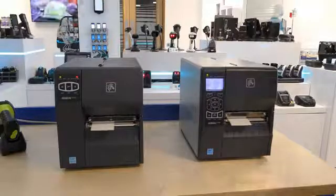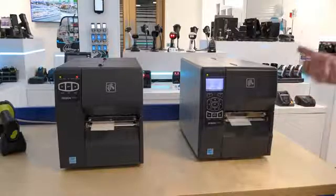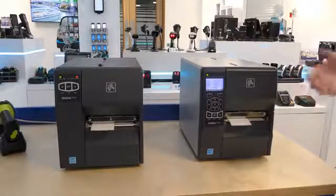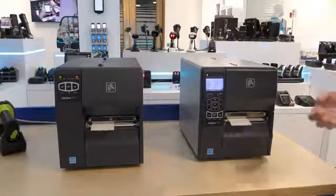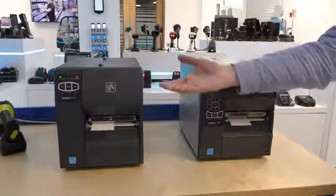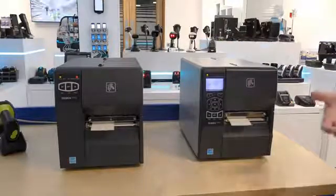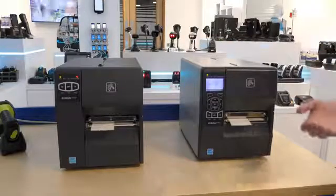Both have a row of five LEDs for status. The ZT230 supports a 450 metre ribbon capacity like the rest of the industrial portfolio, whilst the ZT220 supports a 300 metre ribbon. Both printers are full LinkOS printers supporting the same applications.